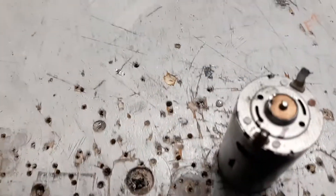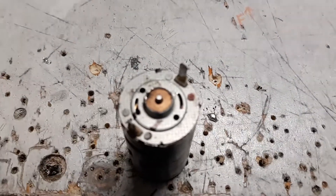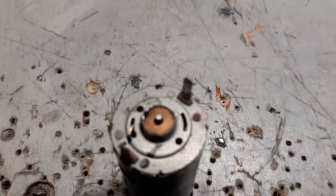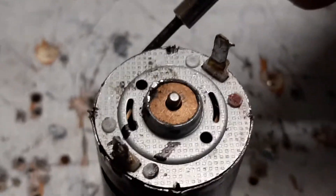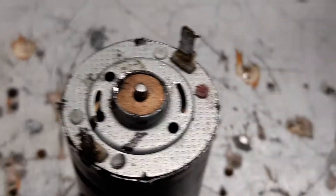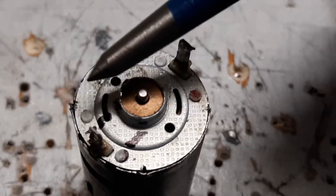The first thing you'll want to do is identify the tabs that lock the end bell in place. There's one, there's two, there's three, there's four. You're going to take a punch — it doesn't have to be a punch, I just found a punch is easier — and a small hammer.